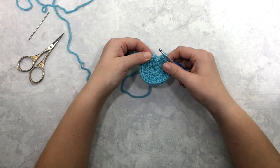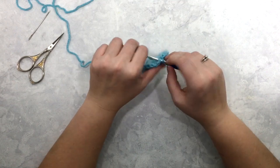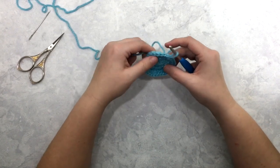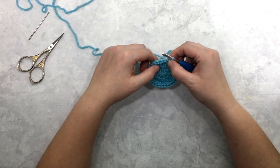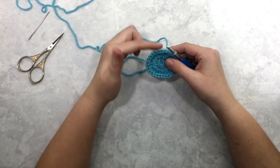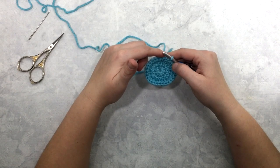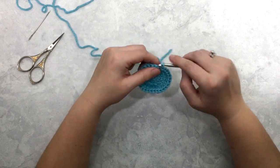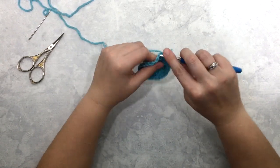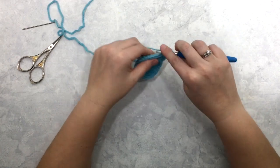At the end of round three, find your first stitch of the round, insert your hook, and slip stitch into that first stitch to join it. Now for rounds four through sixteen I'm going to be crocheting one stitch per stitch around, so we're going to maintain that 30-stitch count until round sixteen. Chain one and then just work one stitch per stitch of your previous round — no more increases.